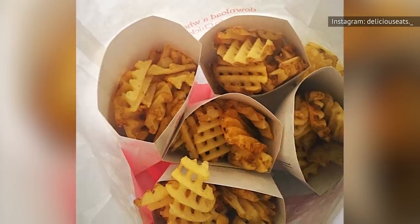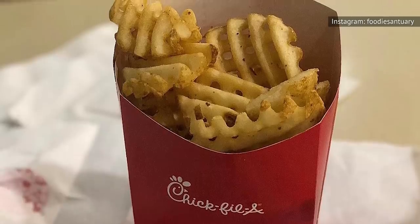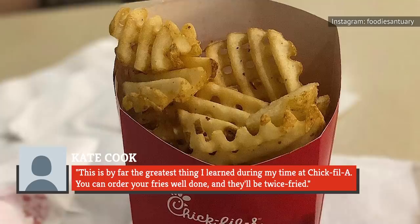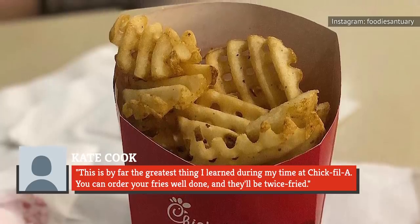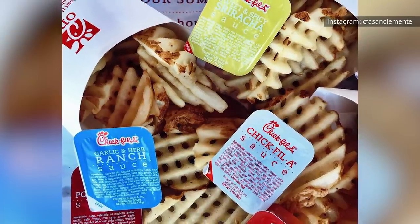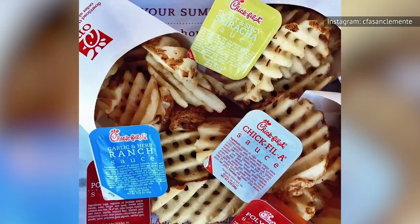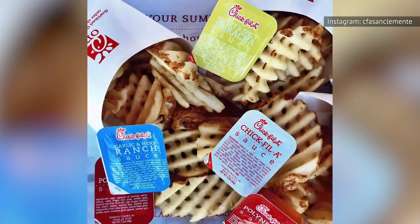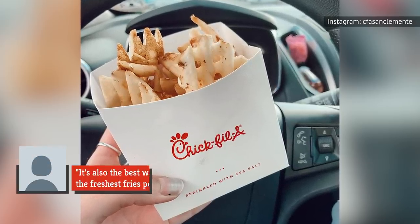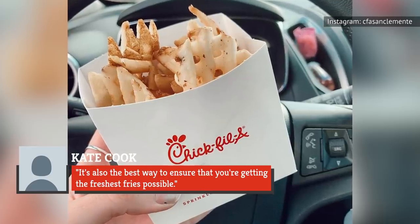And that's not the only rave review out there. As former Chick-fil-A employee Kate Cook wrote on SpoonUniversity.com, "This is by far the greatest thing I learned during my time at Chick-fil-A. You can order your fries well done, and they'll be twice fried." Cook also noted that the shape of the waffle fries is especially appropriate for this double fry, because the outside crisps up nicely while leaving the inside soft. It's also the best way to ensure that you're getting the freshest fries possible.